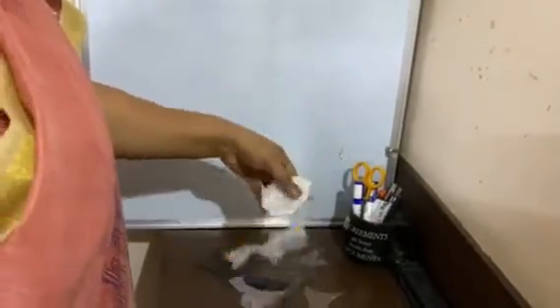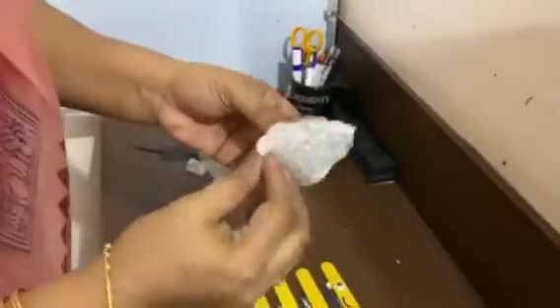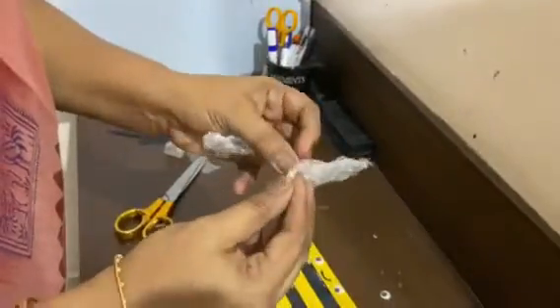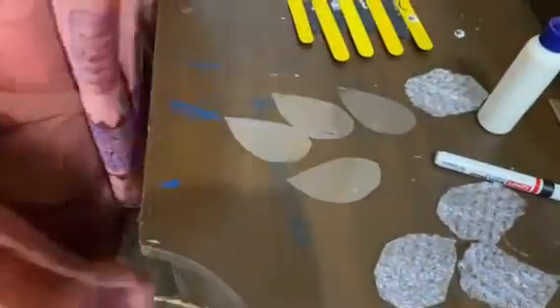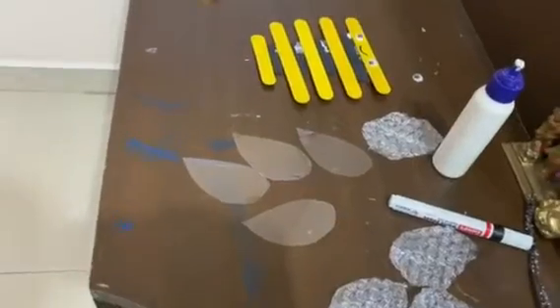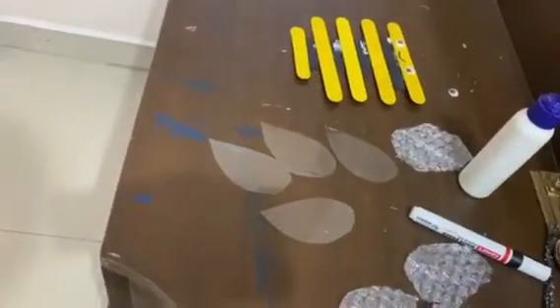We will be needing a bit of hot glue for this.